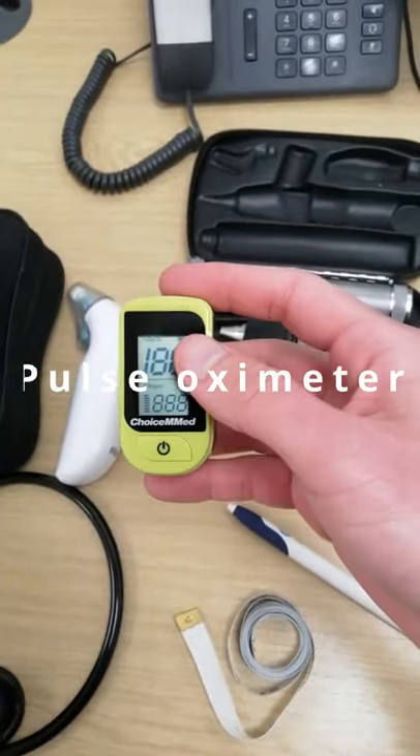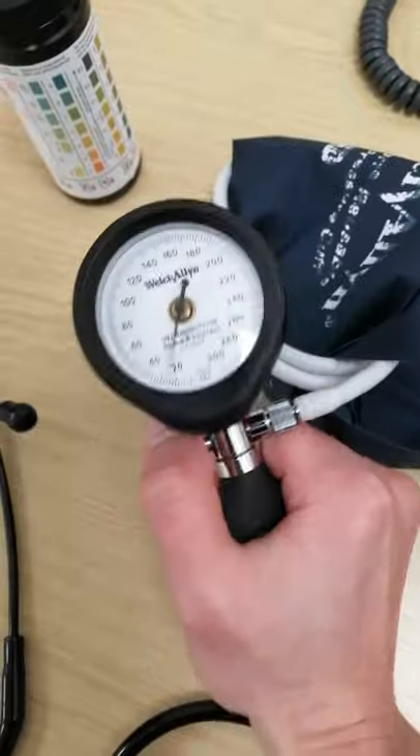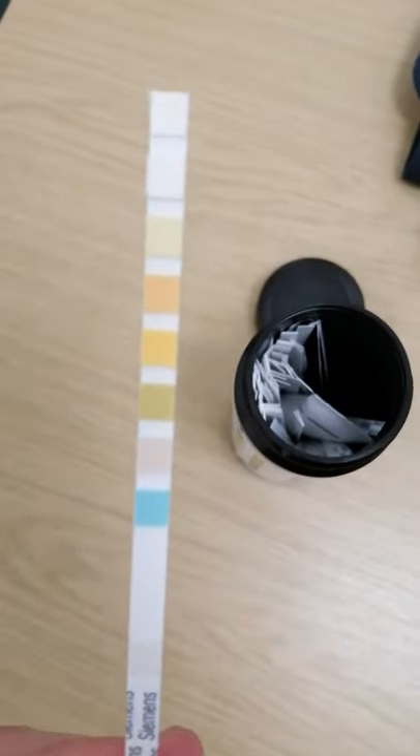Pulse oximeter — this device enables me to check the patient's pulse and oxygen saturation. This is a sphygmomanometer to measure blood pressure. This is a urine dipstick to help diagnose urinary tract infection.